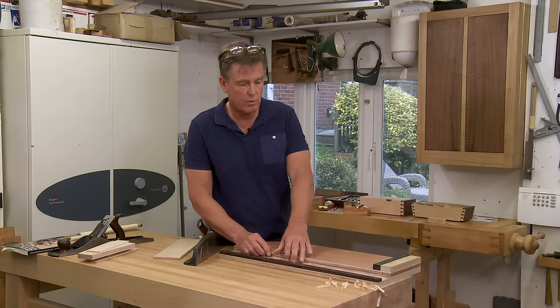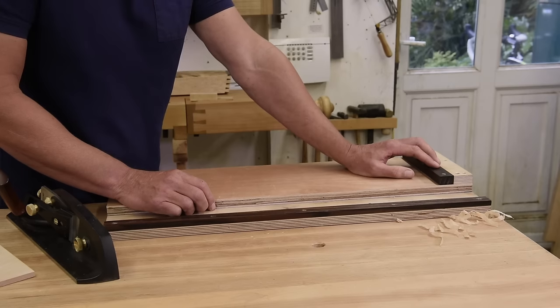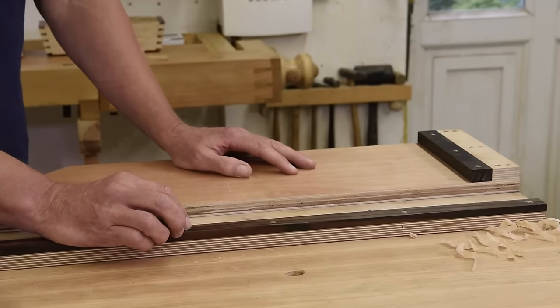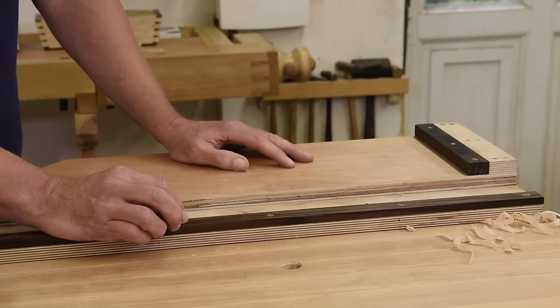It's made of good quality ply — three-quarter inch ply, three-quarter inch underneath, three-quarter inch base. And I've got an ebony fence here and an ebony fence here, so it's going to wear really, really well. That's the shooting board.